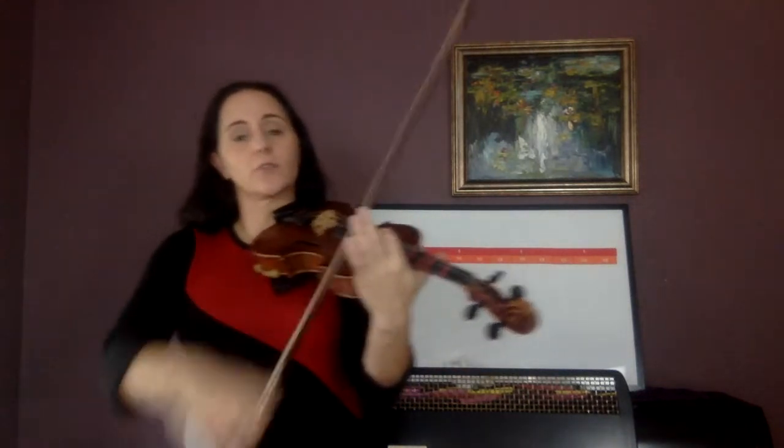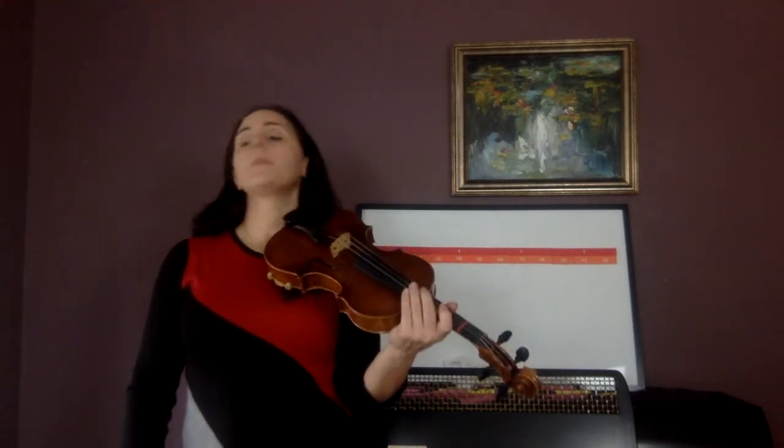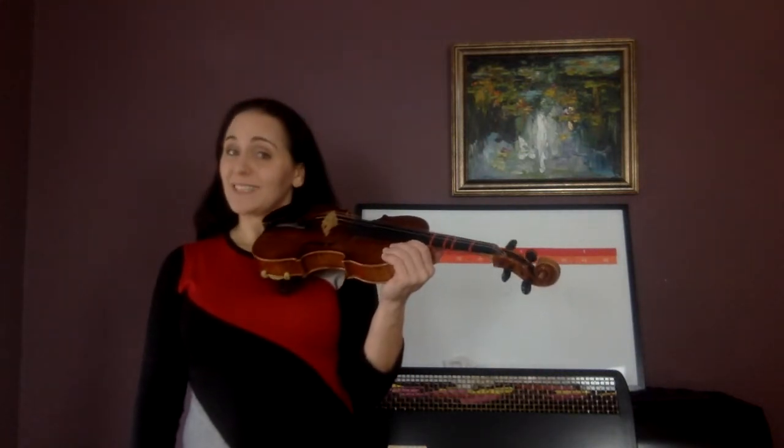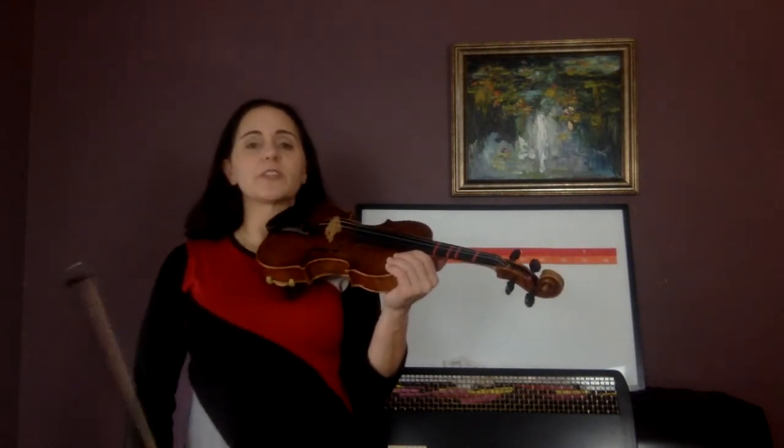If you're having trouble getting caught at the frog or at the tip, remember — with triplets we have to do a bow distribution thing. We've got to cheat some things. Big, little, big. Fast, slow, fast. The first and last note are faster bows than the middle triplet. Going to 139, you're going to find this easy because it's the same thing as 138, but with slurs — and with slurs you don't have to worry about bow distribution.